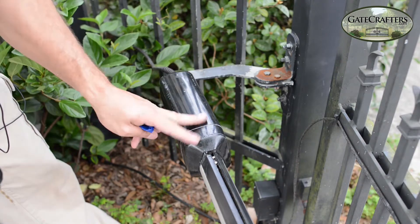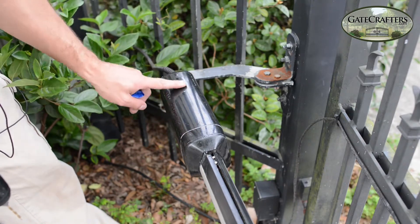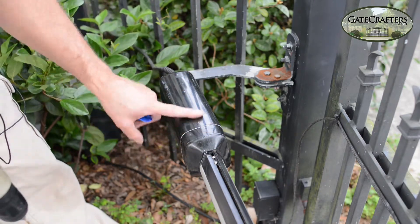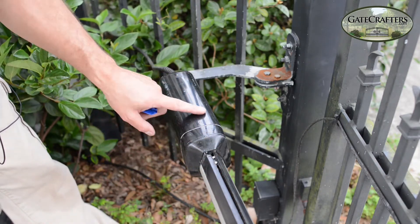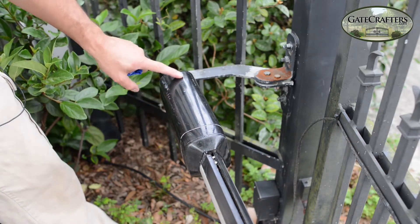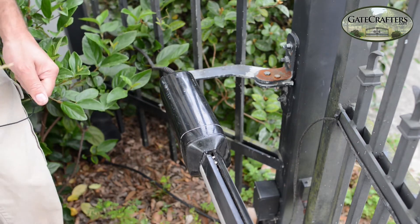Alright, it's not perfectly lined up — it's not a huge deal, but this will give the water a chance to drain out. Over years of usage, sometimes the water can get back into these housings, and these holes will let it drain out and lengthen the lifespan of your gate opener.